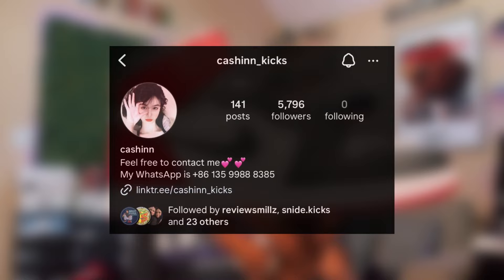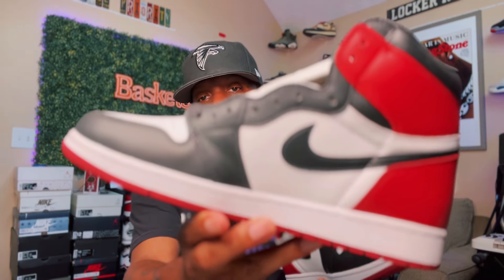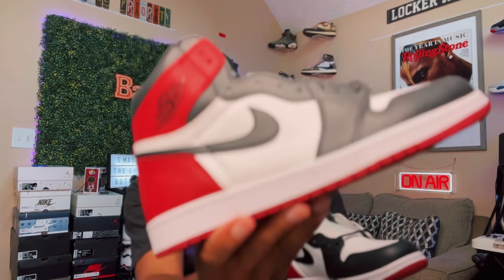Shout out to my people at Cash and Kicks for sending these over. If you guys need a pair, you already know what to do — hit up the plug and they will take great care of you. Y'all stay blessed, stay doing your thing, and I will see you guys in the next review. I am gone.